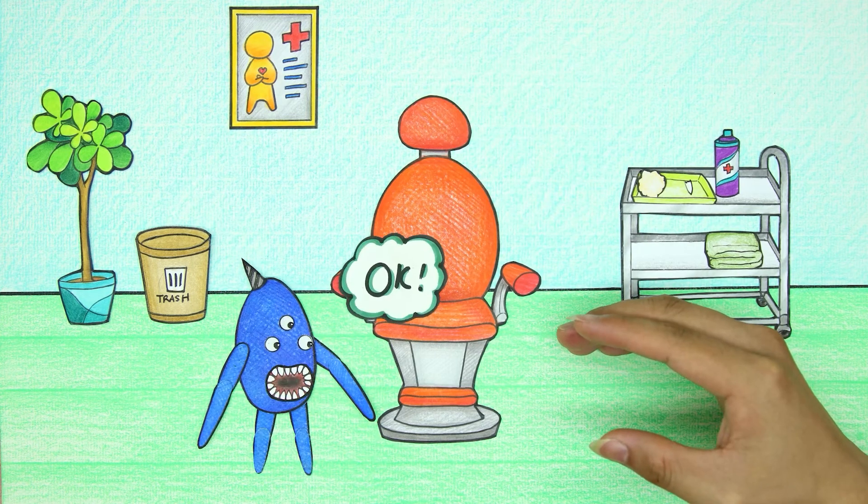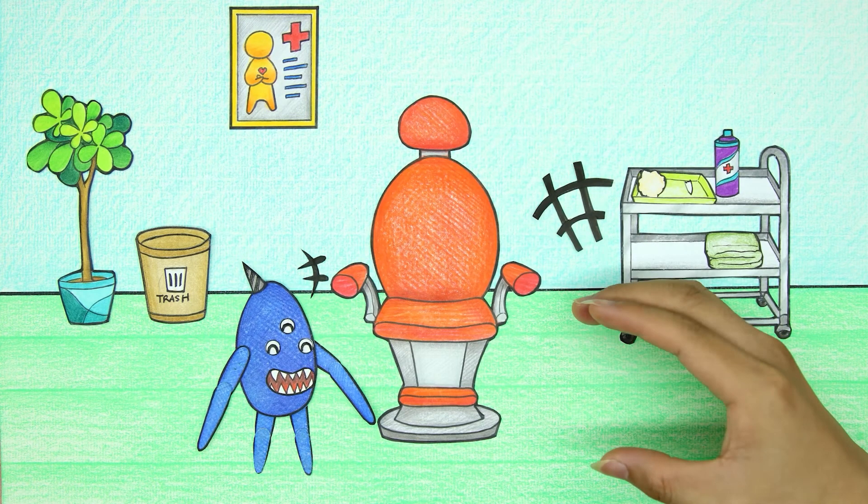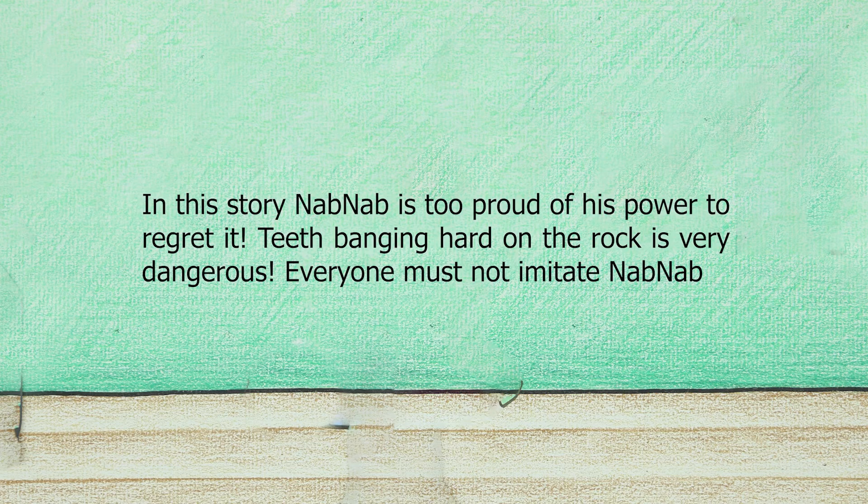The doctor warned Nab Nab not to do such a thing again because it is very dangerous. In this story, Nab Nab is too proud of his power to regret it. Teeth banging hard on the rock is very dangerous. Everyone must not imitate Nab Nab.